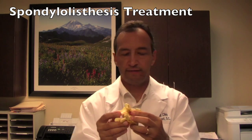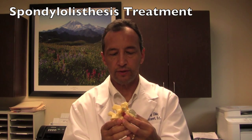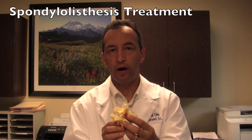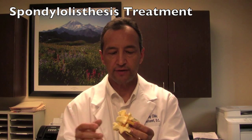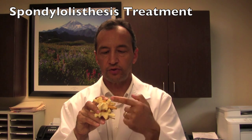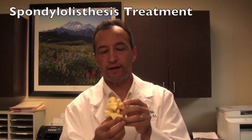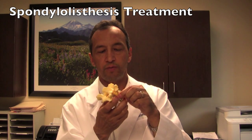These things are often present for years or decades with only intermittent back pain as a result. The other common cause of slippage forward — and it's less common — is as a result of a stress fracture, probably during childhood, when this bony part right here, that is between the joint here and the joint down here, breaks or has a defect and permits separation of this part of the vertebra from this part, which allows the vertebra above to slip forward.